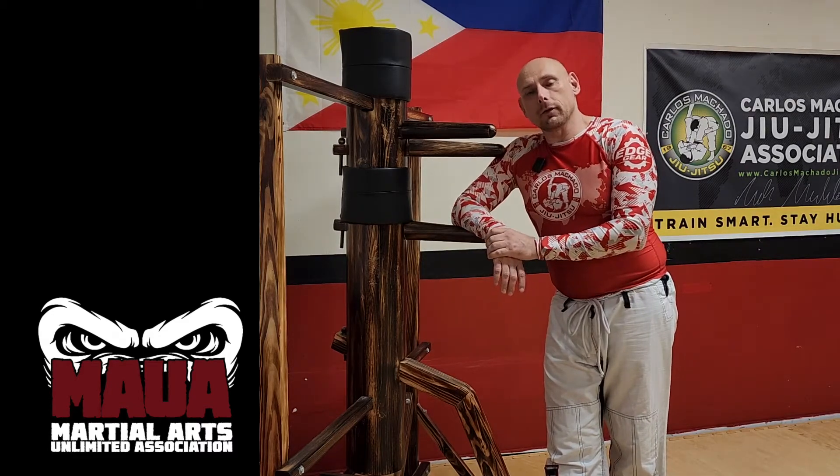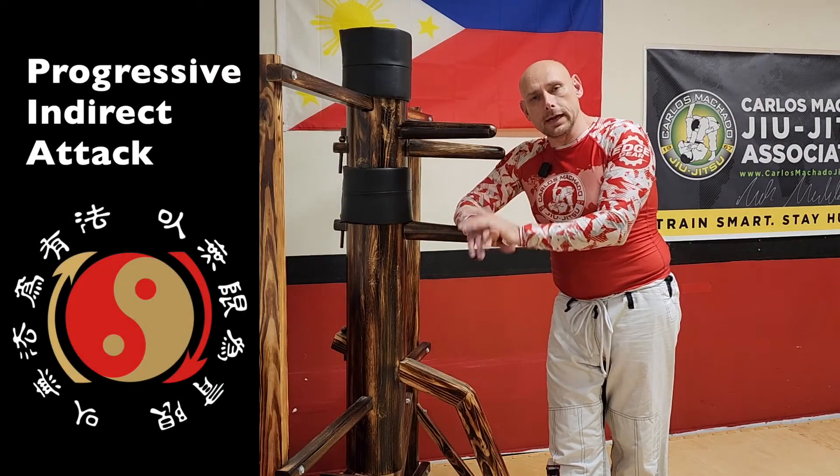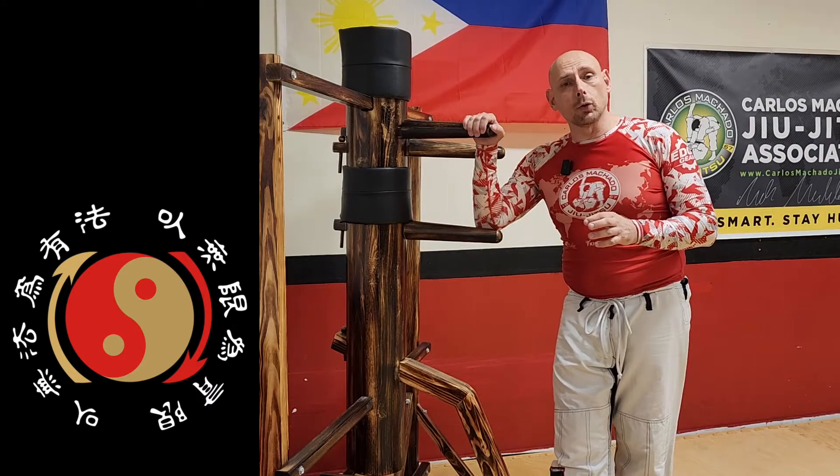So you're in the world of kickboxing, or maybe you're in the Jeet Kune Do, and we're going to talk about progressive indirect attack. There are several ways to do this and we're going to go through a few of them.